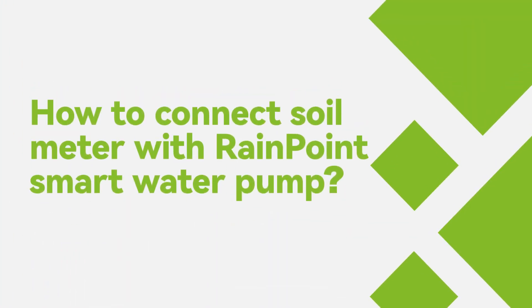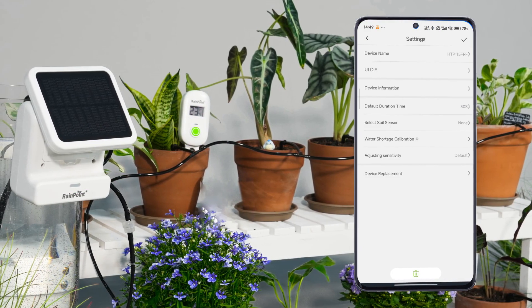How to connect the soil meter with the RainPoint Smart Water Pump. When you also have a Smart Water Pump, you can integrate it with the soil meter for automated watering.